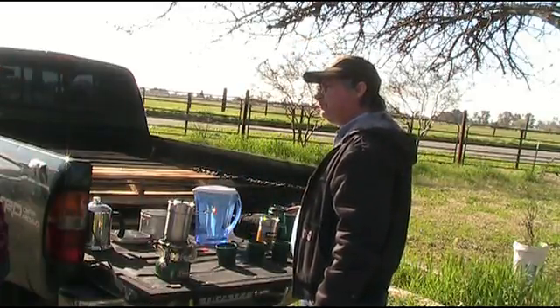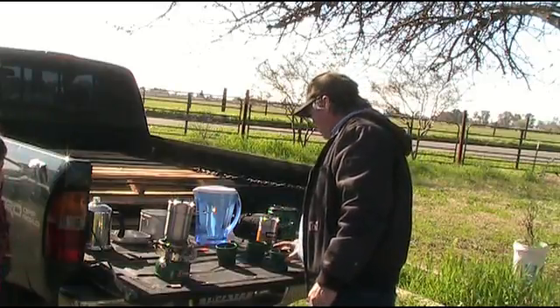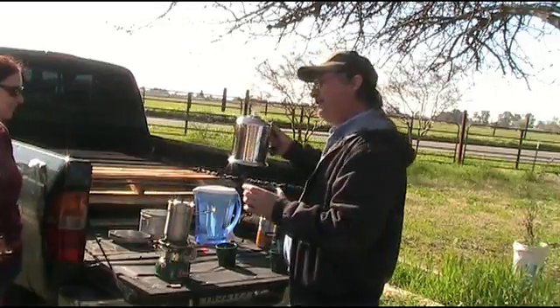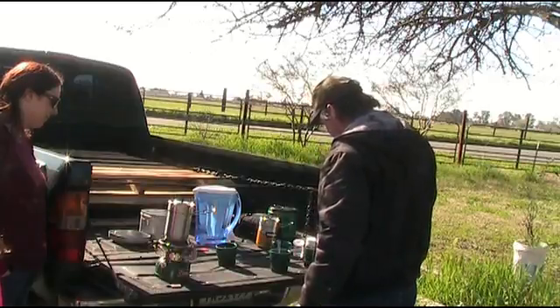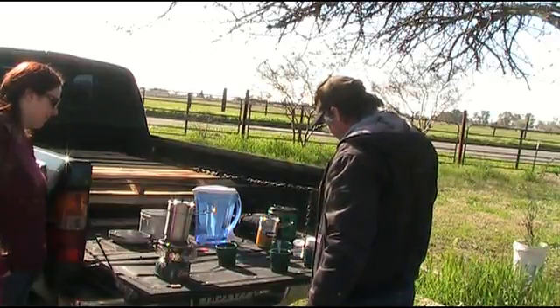Want a cup of coffee? We got it right here. Oh, thanks. On our super duper table.